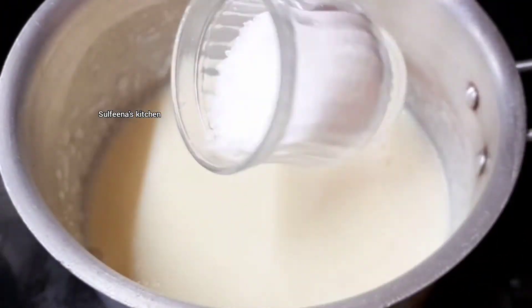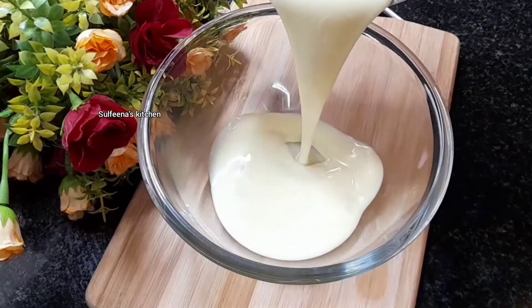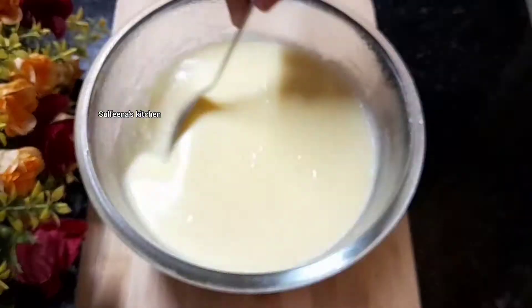I put the custard in this jar. We can mix it like this a little bit. Let's put in a little bit of fruit.